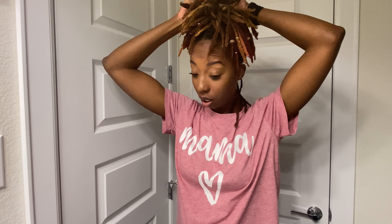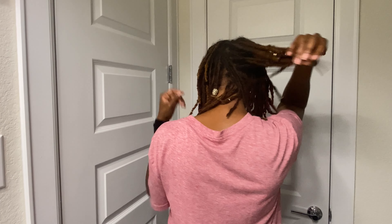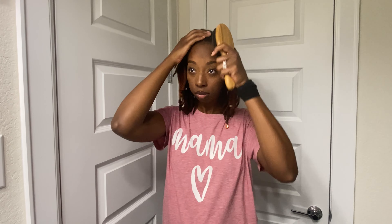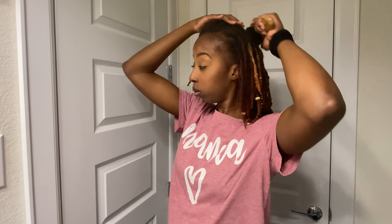It is time to moisturize. Lint is a real thing in the lock world, okay. Before you put any moisture in your hair, brushing is definitely beneficial — you don't want whatever is in the air or atmosphere to get trapped in the hair with liquid. This is the first step I do in my moisturizing routine, just to make sure I don't get any lint embedded in my locks.